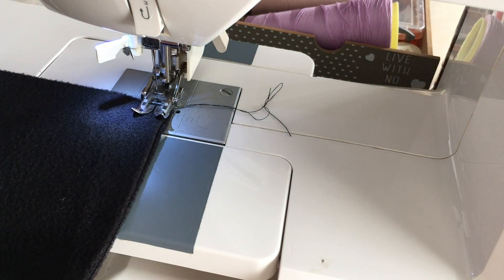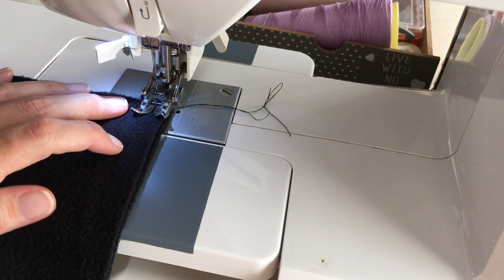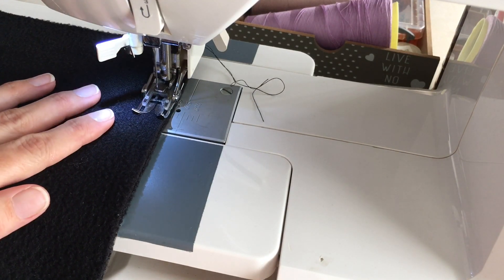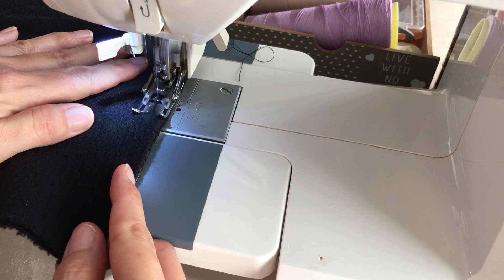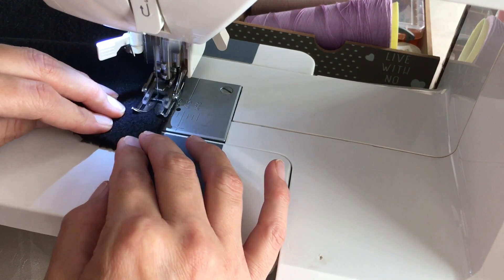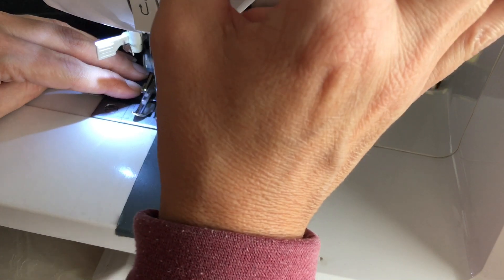Always don't forget to back tack if you sew with the machine to secure. So now we're just closing the edge. And back tack again to secure.